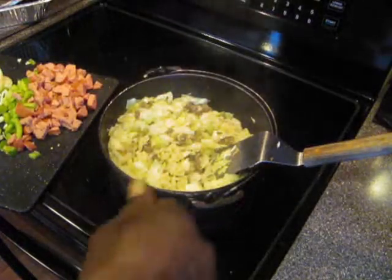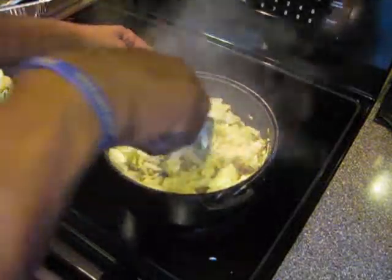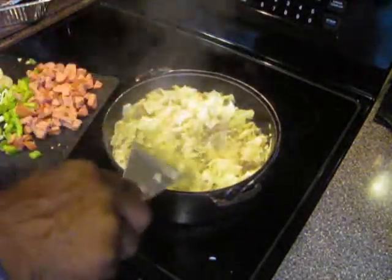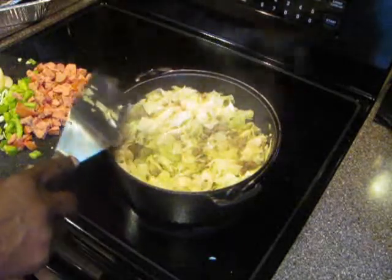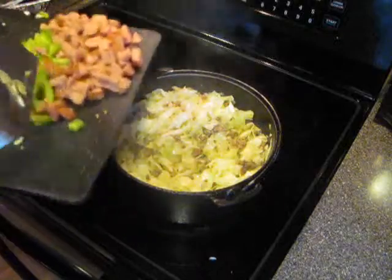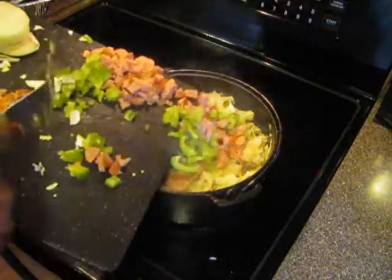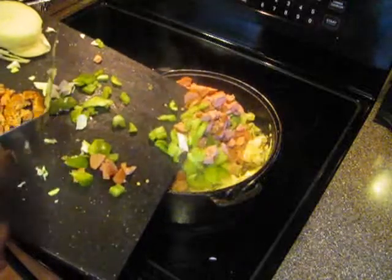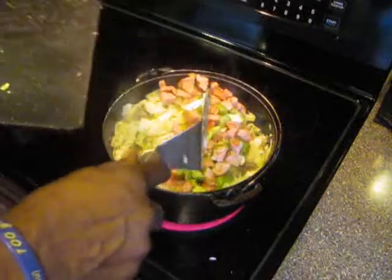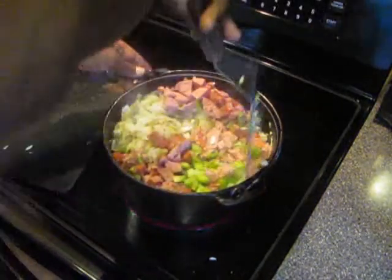So as you can see, I've added the cabbage with the ground beef and the onion and garlic. Now what we're going to do is take the rest of our ingredients and add them as well. We've got the sausage and the green peppers going in now. And then we're going to mix that up real good.